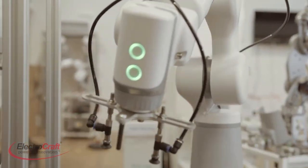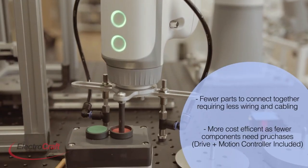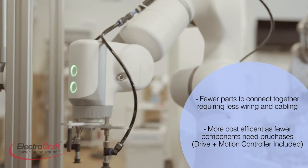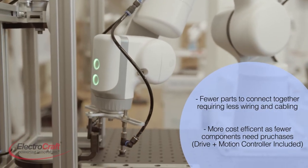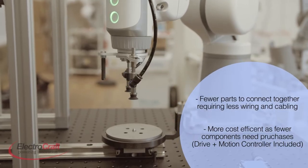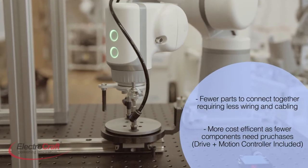Integrated motors can boost reliability mainly because there are fewer parts to connect together. Fewer external connections means less cabling and wiring, and that minimizes cost along with avoiding separate component purchases, as the motion controller and the drive are in one physical unit.